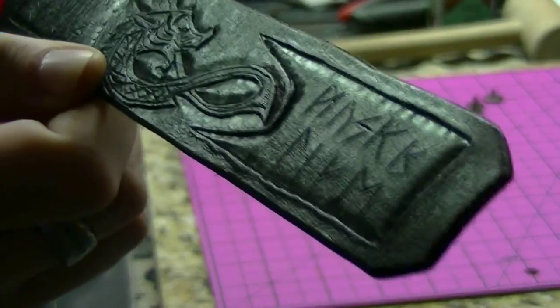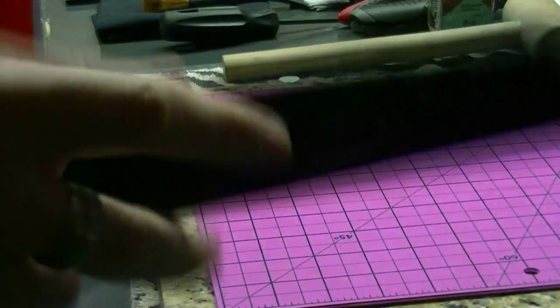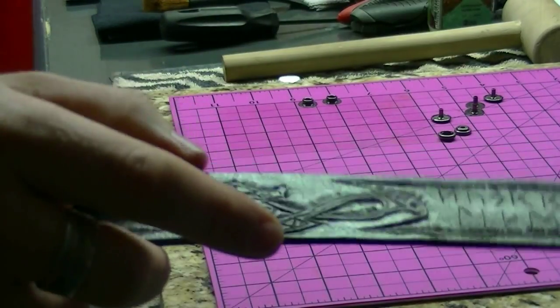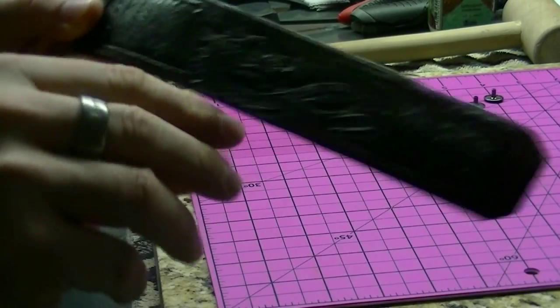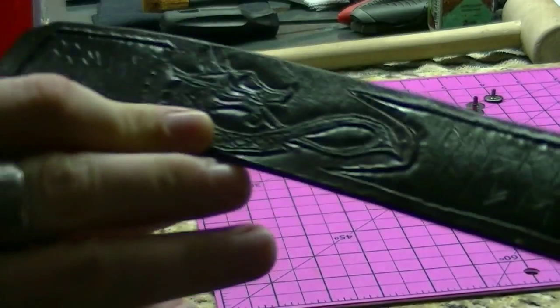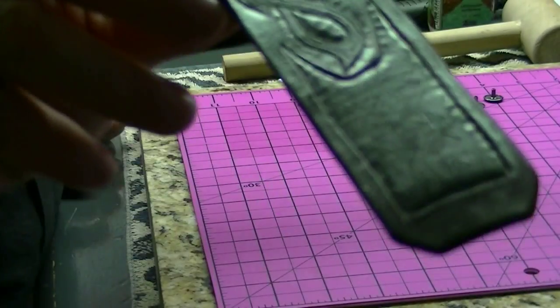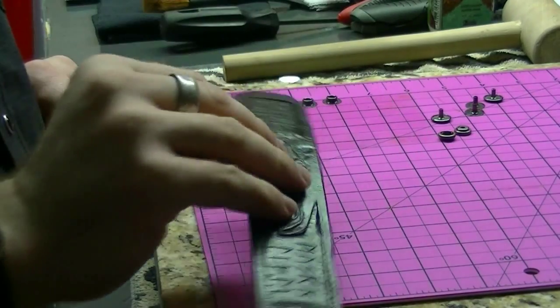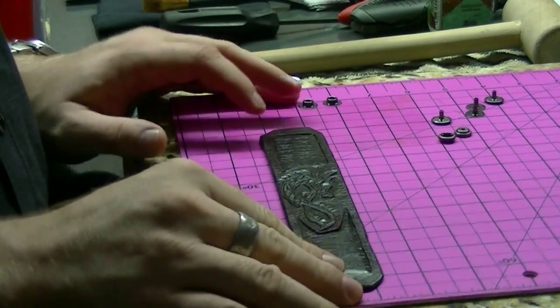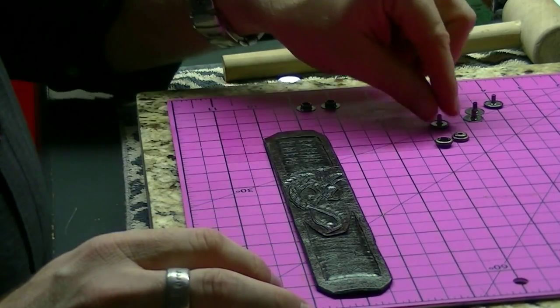Everything's done. The finish is nice and dry — two coats of finish on it. There's a little green color, a slight hint of green on it, but that kind of went away when I did the finish, which is cool. Now we're at the critical juncture where we're just attaching the snaps.